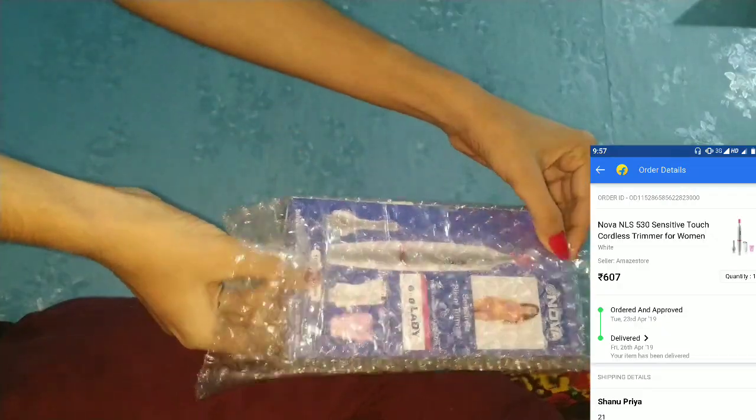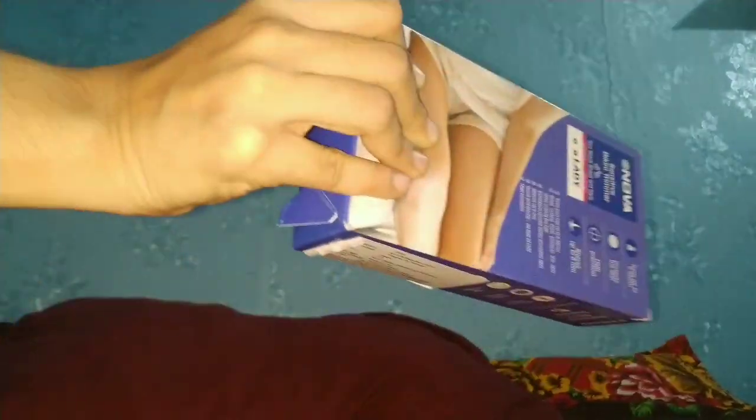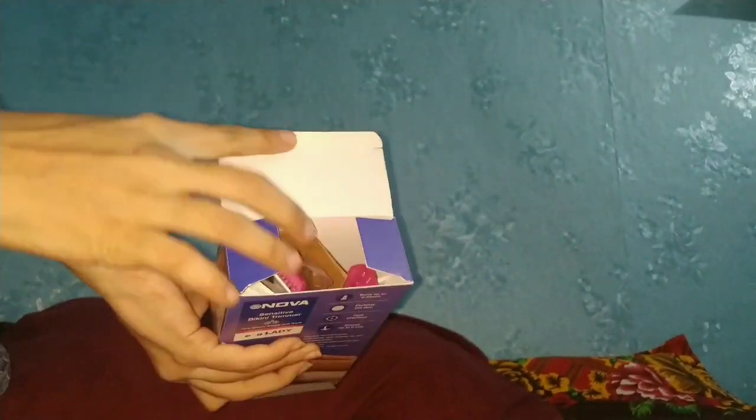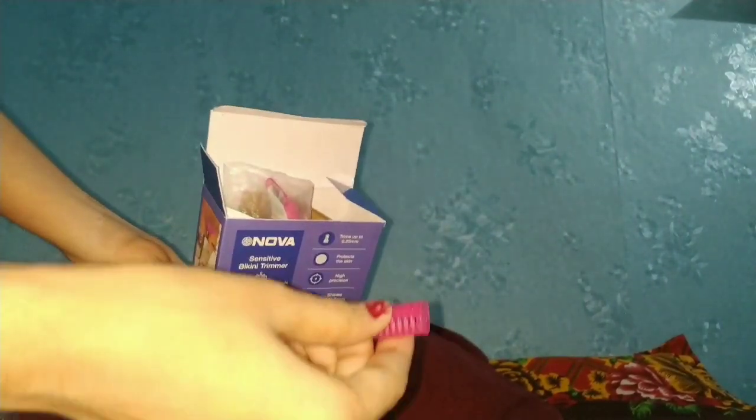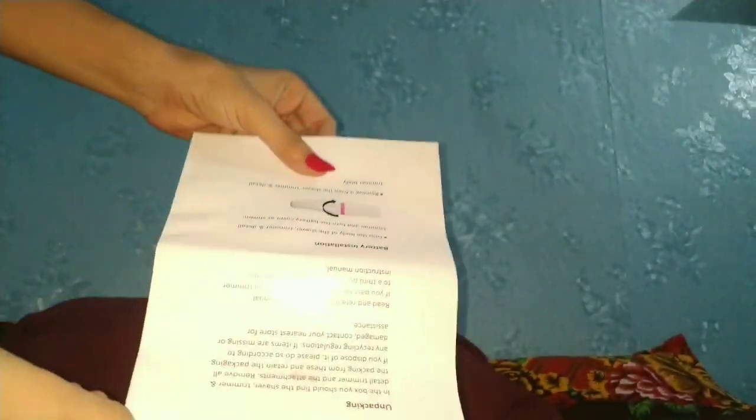I have got a clip card, so I want to unpack it first. This is our trimmer package. The packaging is not special, it is very simple. In this package you will get a little brush, a comb attachment, and a manual which tells you how to use the trimmer, how to maintain it, and safety precautions.